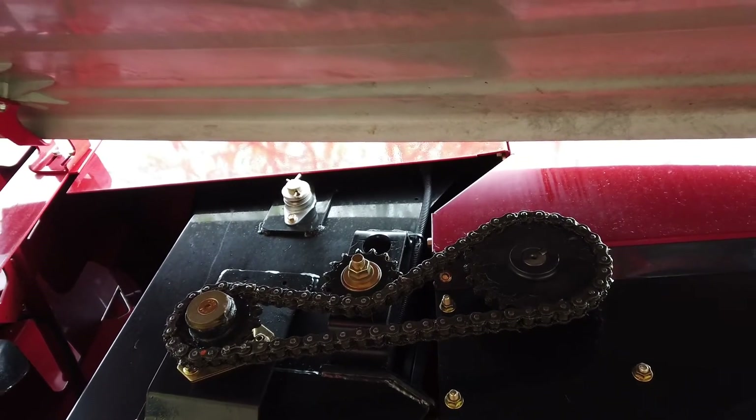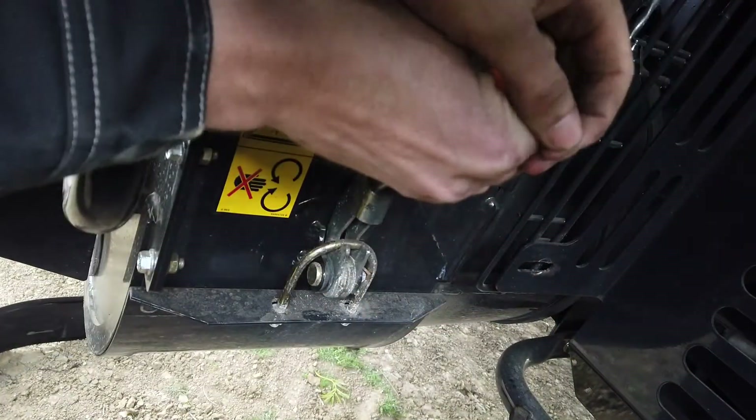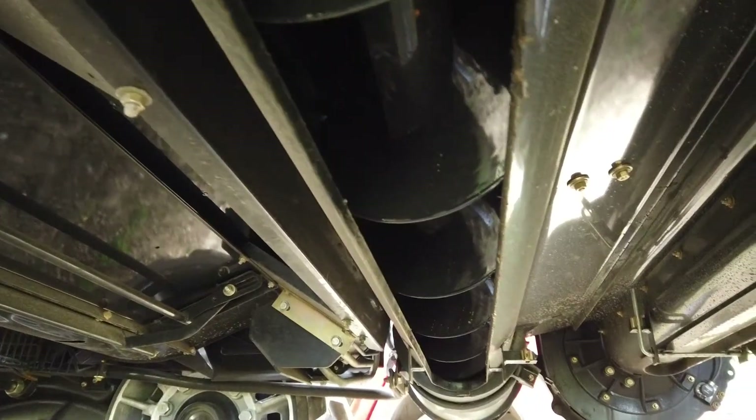On the outer side of the elevator, a chain drives the bubble-up gearboxes. At the bottom of the elevator, the idle sprocket drives the clean grain lower cross auger.